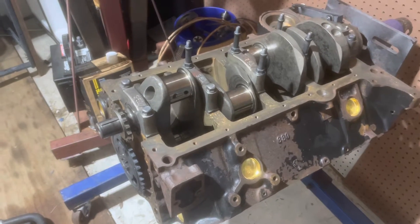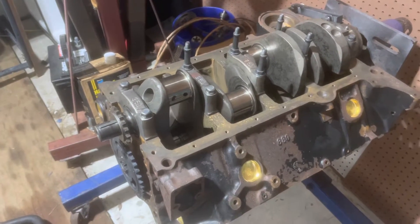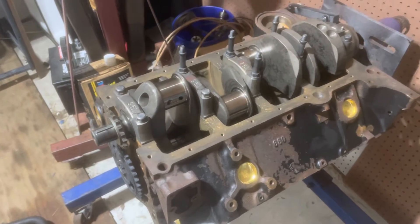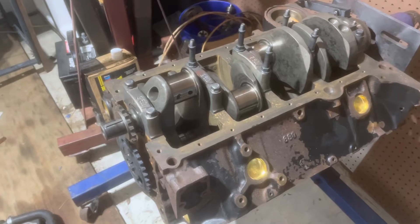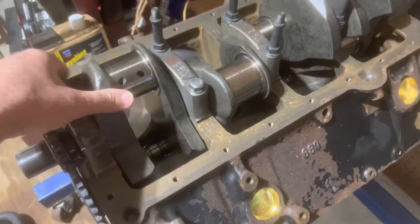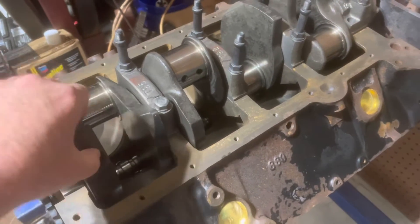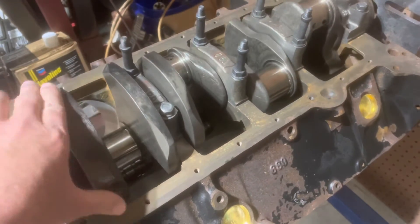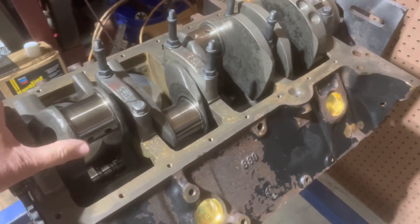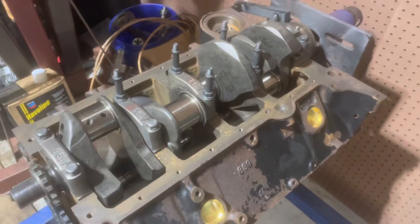The rods have to be specially modified to avoid hitting parts inside the engine. I'll discuss that later when I get to putting the pistons in. For now I just wanted to demonstrate that the crankshaft is spinning freely in the block. I haven't even plastigauged these bearings yet. What I do is put them in with oil and just check that the crank rotates freely, and if it does, then I know the bearings are okay, and then I'll check my clearances just to be on the safe side.